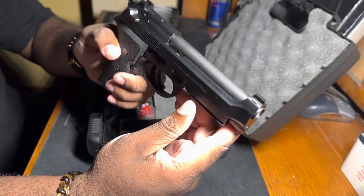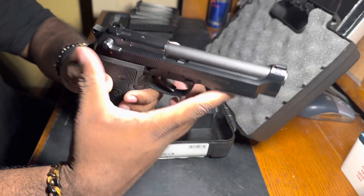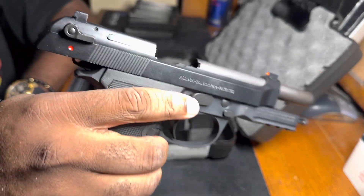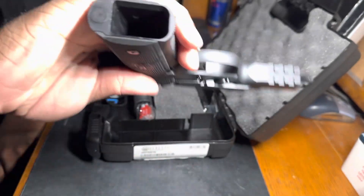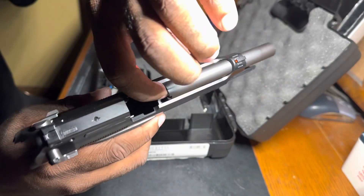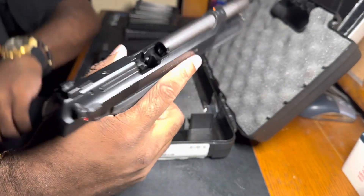Alright, first thing first, we are going to make sure that the firearm is unloaded. Nothing in the chamber, nothing in the mag well, and we are clear.